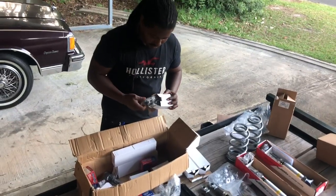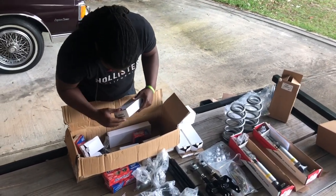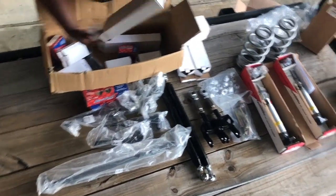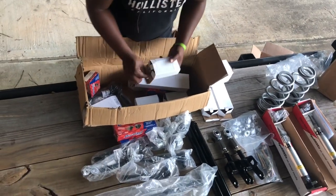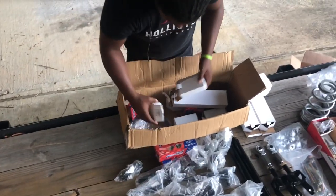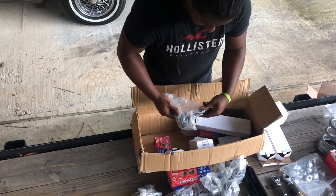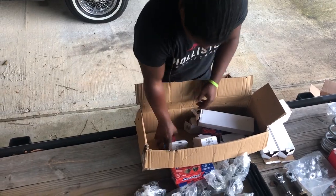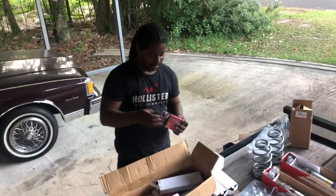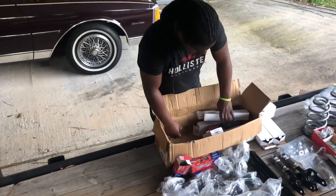These are sleeves. Another tie rod end - got these laid out, tie rod end. It's a sleeve to adjust the tie rod end when you're going to get your alignment. I forgot what that was - I don't even know what that's called. It's the bushings, so we can have that A1 ride.